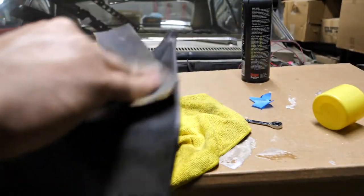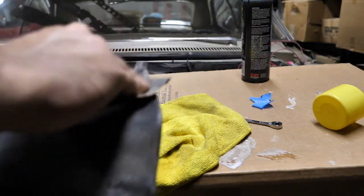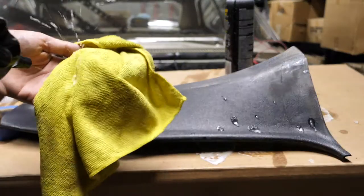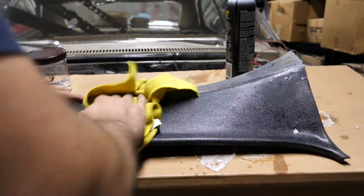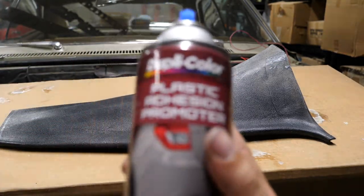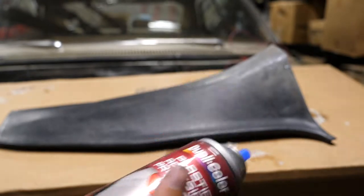You want to make sure that there are no sharp edges that poke up, and you want to make sure that the surface of the trim has a good grippable surface in order for the paint to grab onto. Now that the surface is ready, I'm just going to spray down this rag with soapy water and make sure that I clean up this surface really well. After letting the trim dry, I'm going to apply the plastic adhesion promoter to give the paint a good surface to grip onto.